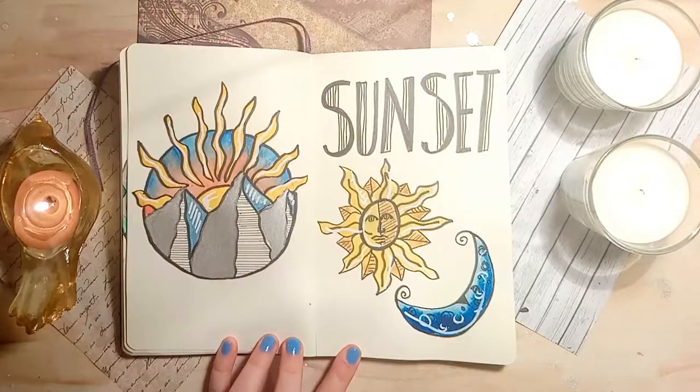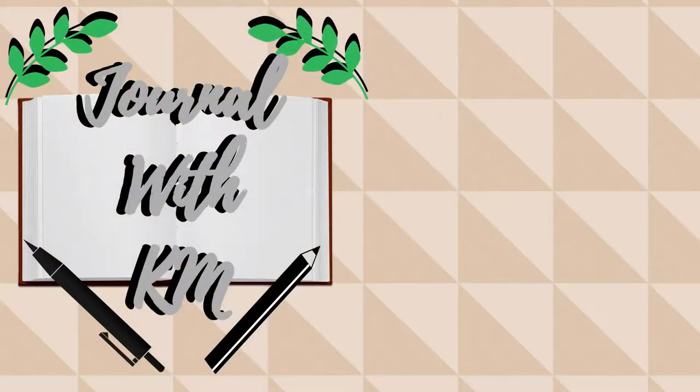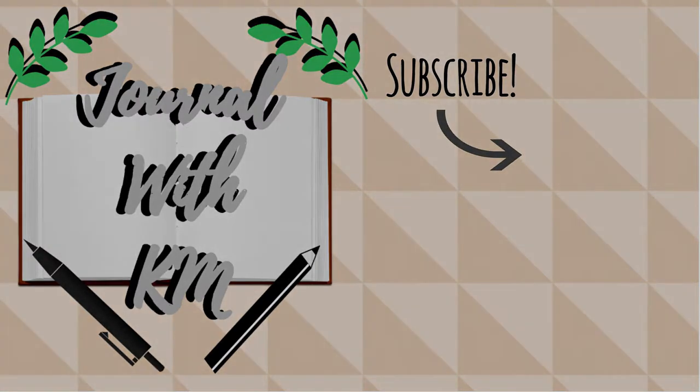Thank you so much for watching this video — please tell me in the comments what your favourite theme was. If you liked this video please don't forget to subscribe as I post regular creative journal and sketchbook inspiration. Until I see you again, keep creative.